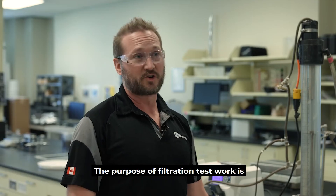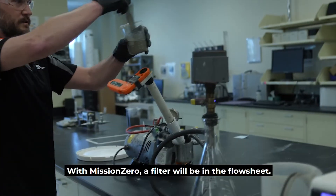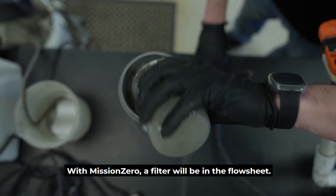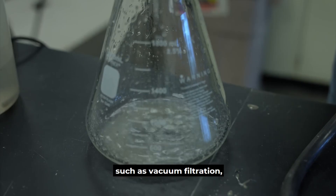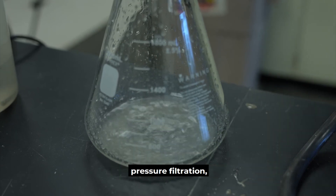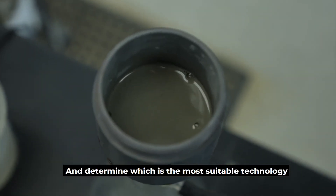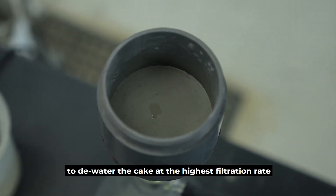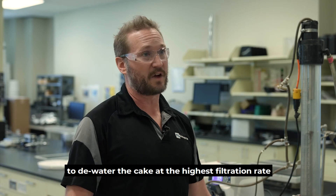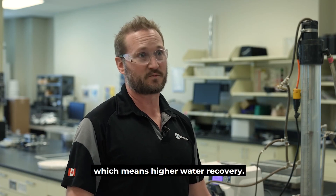The purpose of filtration test work is very similar to the thickening. With Mission Zero, a filter will be in the flow sheet. So what we'll do is test various technologies such as vacuum filtration, pressure filtration, and pneumopress, and determine which is the most suitable technology based on the feed material to dewater the cake at the highest filtration rate and lowest moisture content, which means highest water recovery.